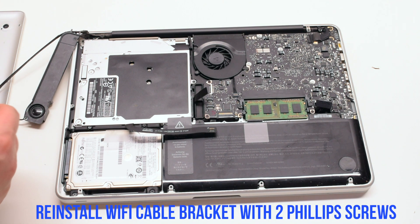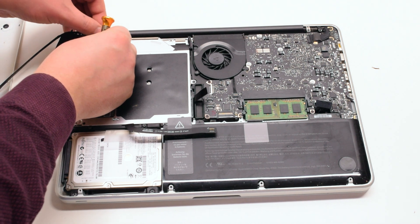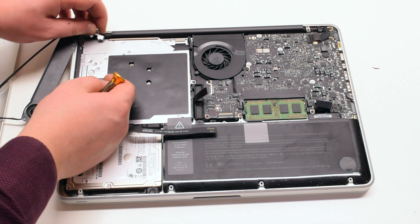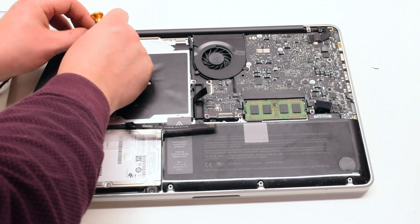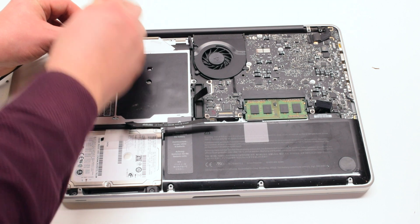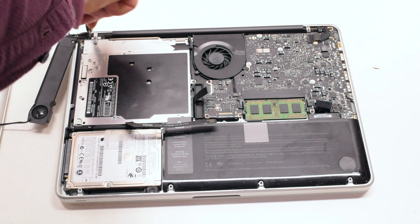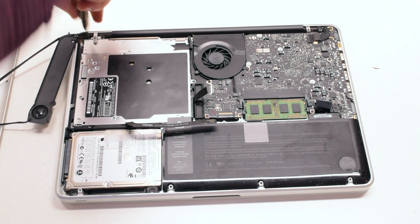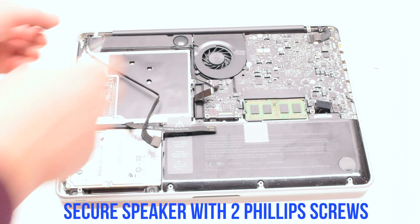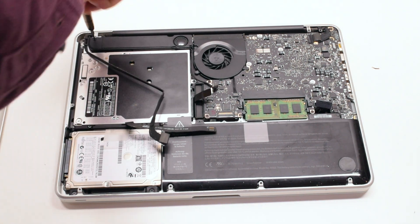Reinstall the Wi-Fi cable bracket and secure it — it is held in with two Phillips head screws. Place the speaker back into position and secure it with two Phillips head screws, one on each side.